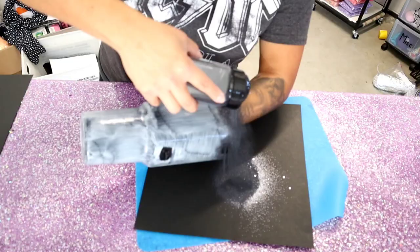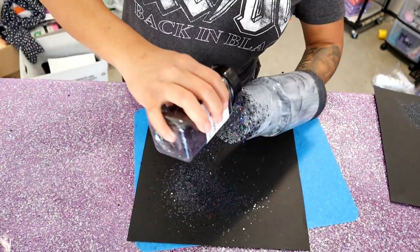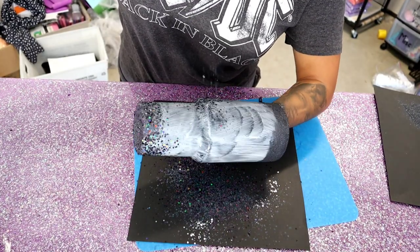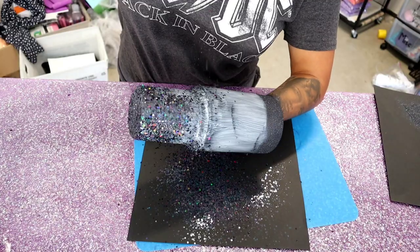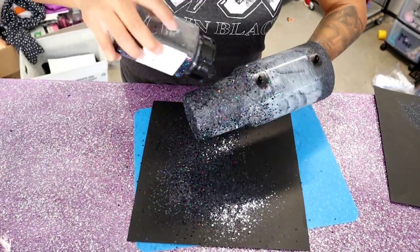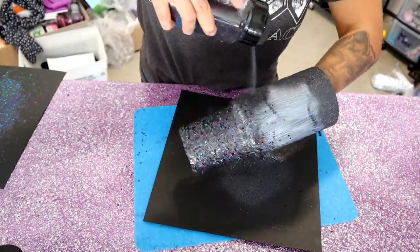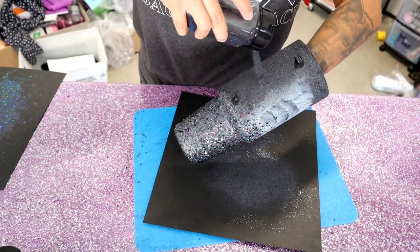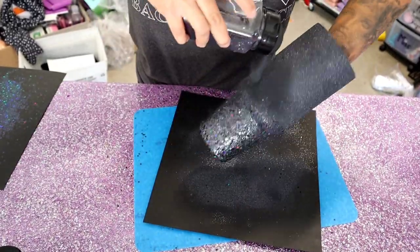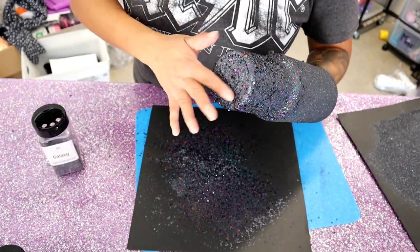After the tumbler is coated in Mod Podge, I go in with a glitter from my website called Galaxy — it's a black fine holographic glitter. I do the edges first since they dry quickly, then I go in with Unicorn Nightmare, which is a chunky mixed version of Galaxy — same color but chunkier. I hold the cup at an angle and sprinkle from up high to get a perfect ombre effect, then fill in the bottom and go back over with the Galaxy glitter so all the fine areas get filled in.